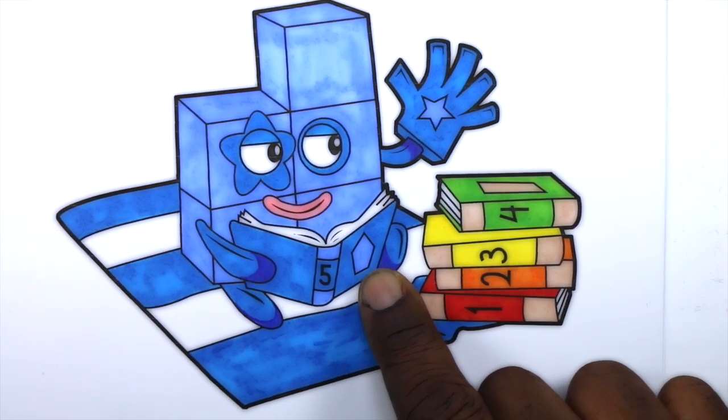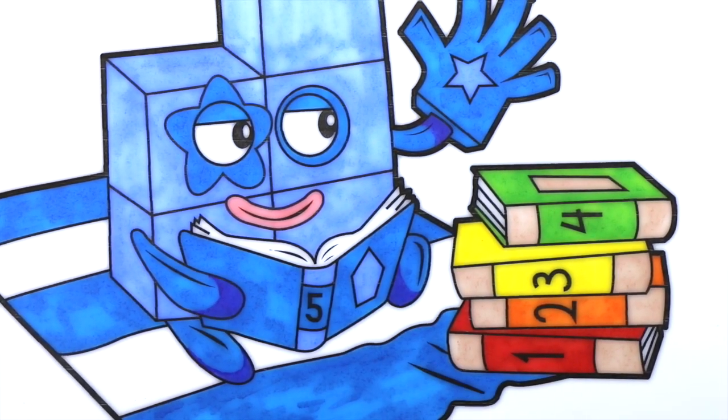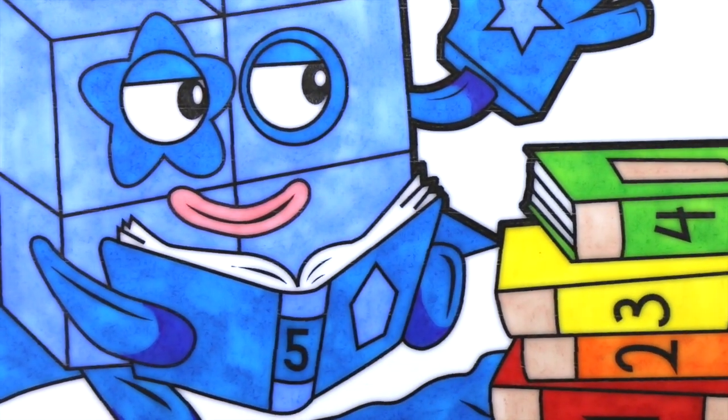What shape do you think this is? Yes, you're right. It's a pentagon.